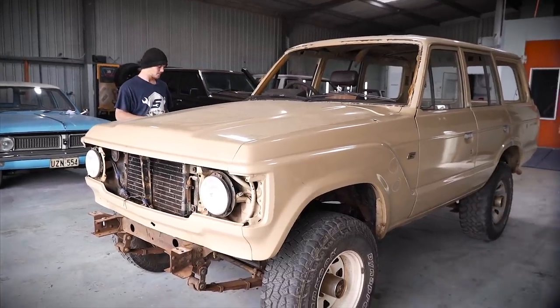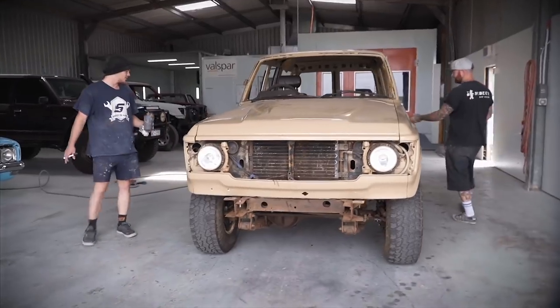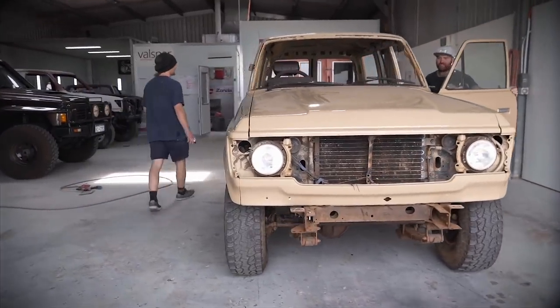It should be pretty killer when it's done. Overall not a bad car — lines are straight, gaps are good. It's pretty good though; we don't have to do any rust repair because they're already done.